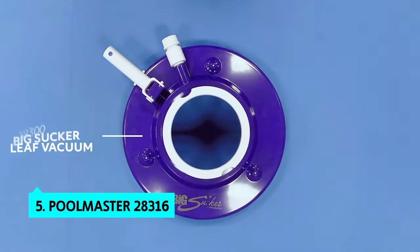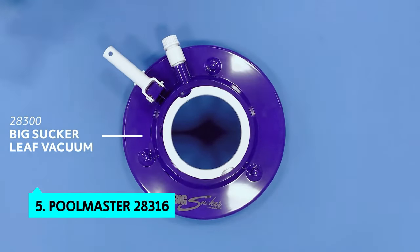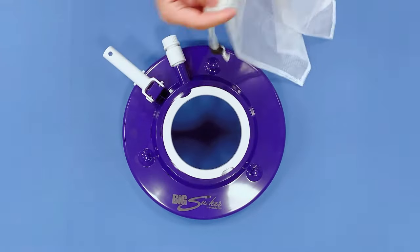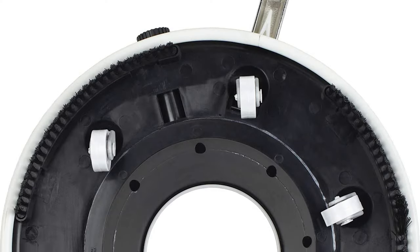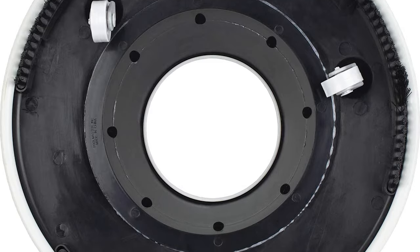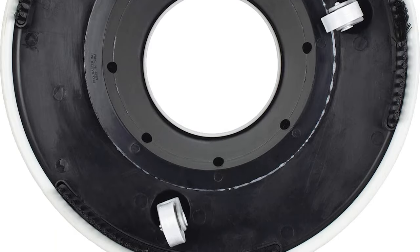The fifth product on our list is the Poolmaster 28316. The Poolmaster LeafVac Professional Vacuum is our favorite pool cleaner. The LeafVac is large, durable, powerful, and has a comfortable handle. The Poolmaster 28316 Self-Propelled Pool Vacuum makes leaf removal that much easier.